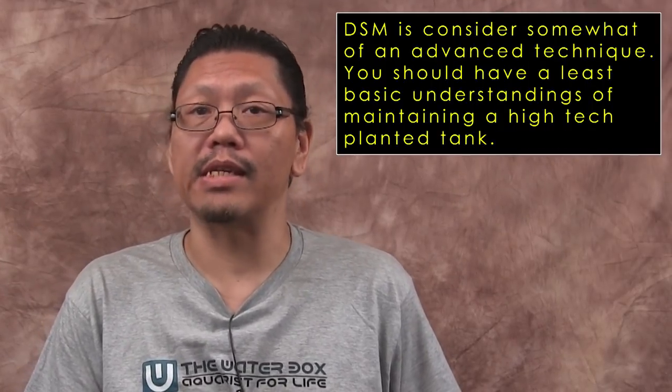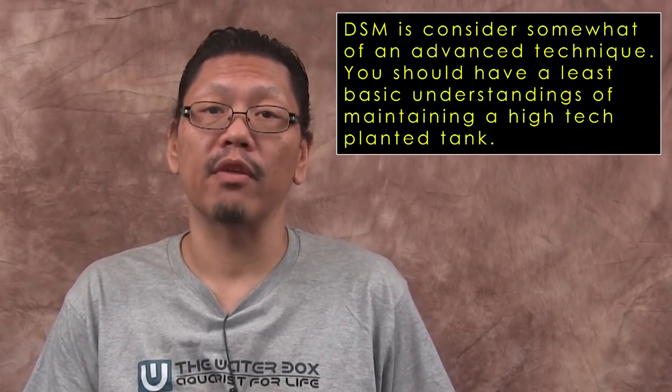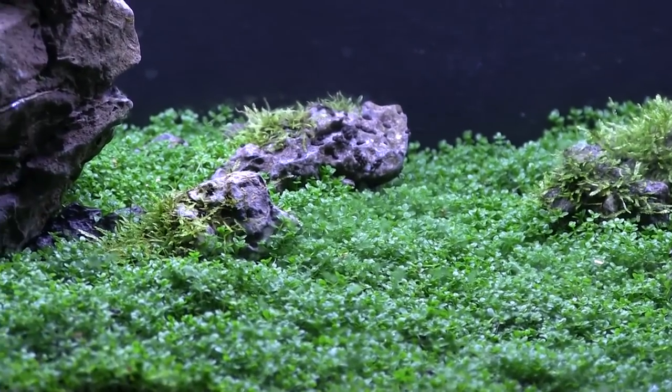What is the Dry Start Method? DSM is a method that has been around for a while. The purpose of this method originally was mainly for those attempting to create an Iwagumi-style tank. However, it could be used for any tank setup in which you wish to create a lush carpet.